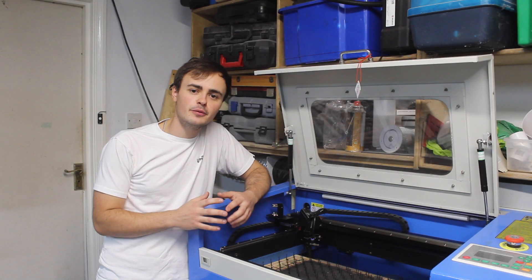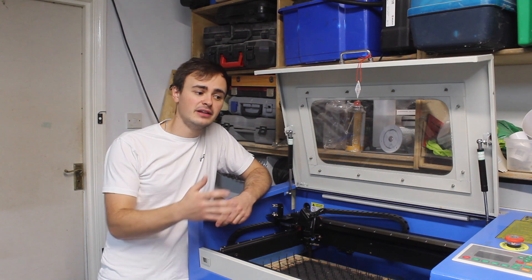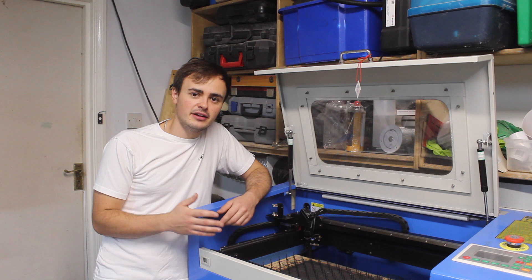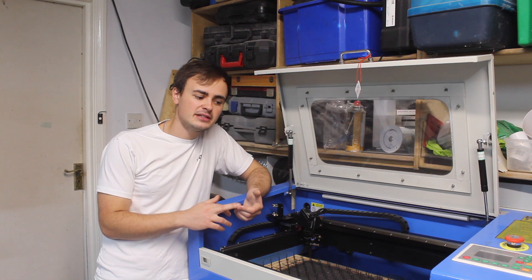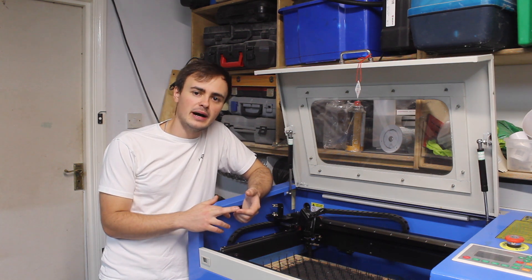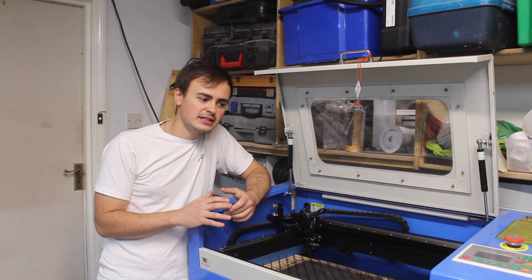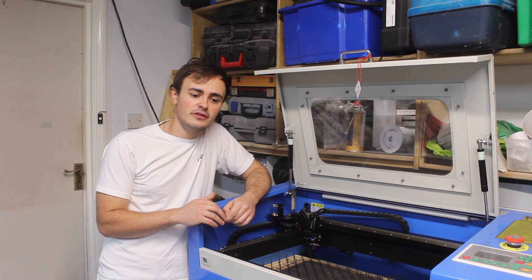In this section of the video I'm going to do a little bit of show and tell about this 50 watt laser cutter for those of you that are interested. I know some of you have asked questions in the comments so I just wanted to talk a little bit about the machine and what you can do with it. If you're not interested, feel free to skip this part.